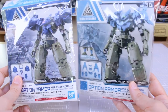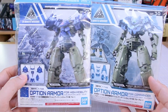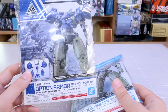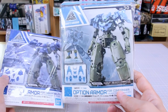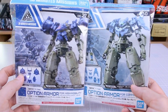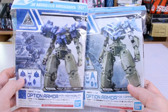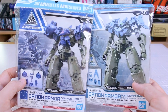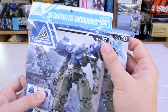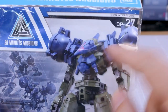Hey, welcome back to another video taking a look at some option parts for the 30 Minutes Missions line. This time we're going to be looking at two different option sets for the Seal Nova: the option armor for high mobility and the option armor for commander. If you've got the Seal Nova you can use these parts. We'll go in numerical order — this one is number 27 in the line, this one is number 30 — and start off with the high mobility type.